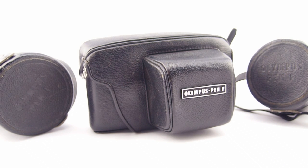G'day, welcome to Oli 35mm — user-based, quasi-empirical, cheap and cheerful videos on Olympus 35mm cameras.